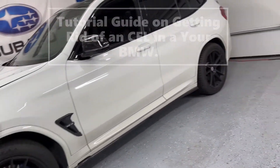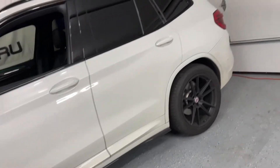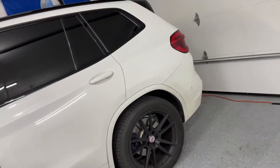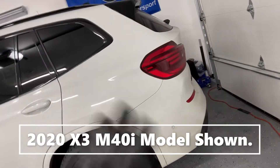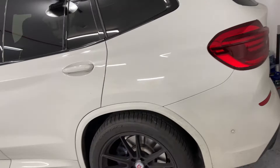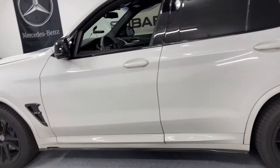Hey everyone, welcome to the channel. In today's video, I'm going to show you a great way to get rid of your check engine light. It's probably very fast. It's not free, but it's very inexpensive. Dealerships may dislike the fact that I'm showing this to you.